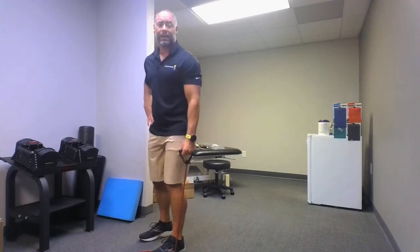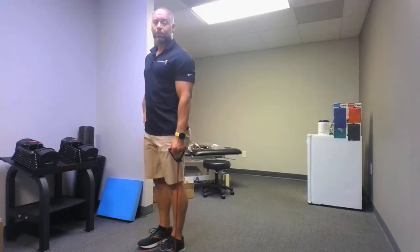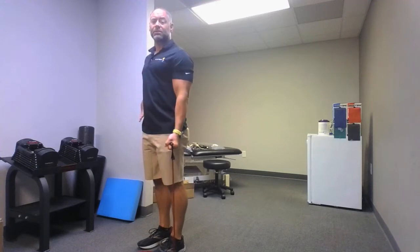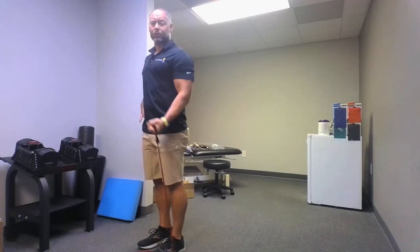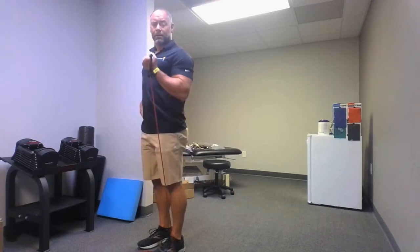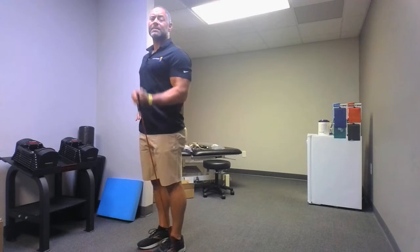We got one more set, then we're going to go to a back exercise. For our back when we do it, we're actually going to be sitting on the floor, and we're going to grab both handles or right below the handles and pull back. Let's finish up the biceps though — eight, nine, ten.